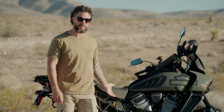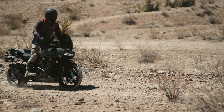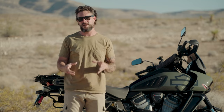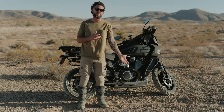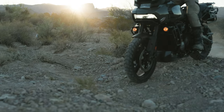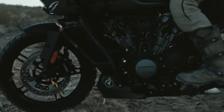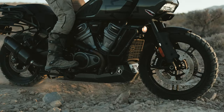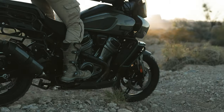Hey guys, Justin here with my 2021 Pan America Special — this is the Warthog bike. Today I want to talk about something really important on an adventure bike: your skid plate. This bike comes with what they call a crash plate. It's really small, very thin, and doesn't offer a whole lot of protection to the bottom of the motorcycle. When you're going off-road there are all kinds of big rocks on trails that could potentially damage the bottom of your motorcycle, and that's kind of a big deal because this motorcycle doesn't exactly have a frame — the frame is the motor itself, which is an extremely important component.